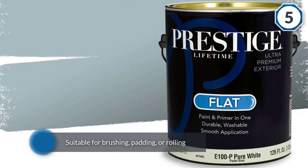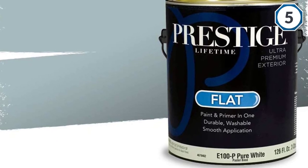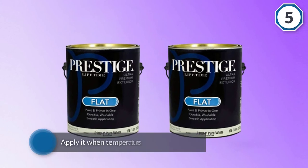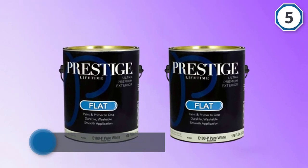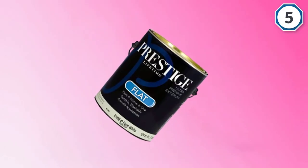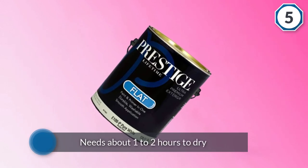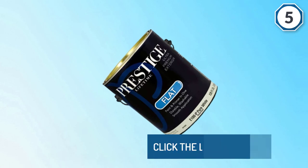You'll have to sand glossy surfaces before application and apply it when temperatures are over 50°F. It needs about one to two hours to dry and will enable you to cover about 400 square feet per gallon.